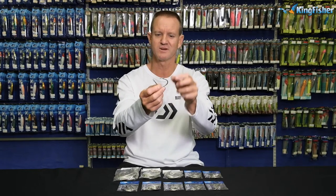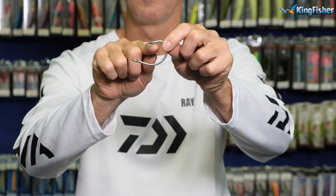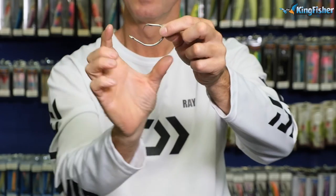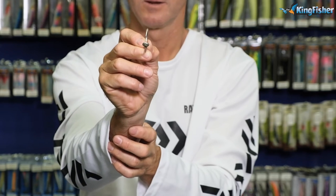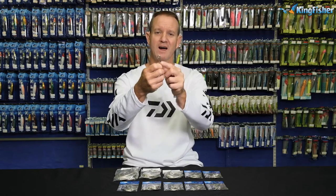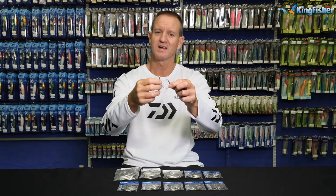It's got a wide beak on it, as all circle hooks do. It's a very small barb and it is a rounded hook. It's Durotin, obviously for corrosion purposes, round eye for snelling, and it's a very short shank.